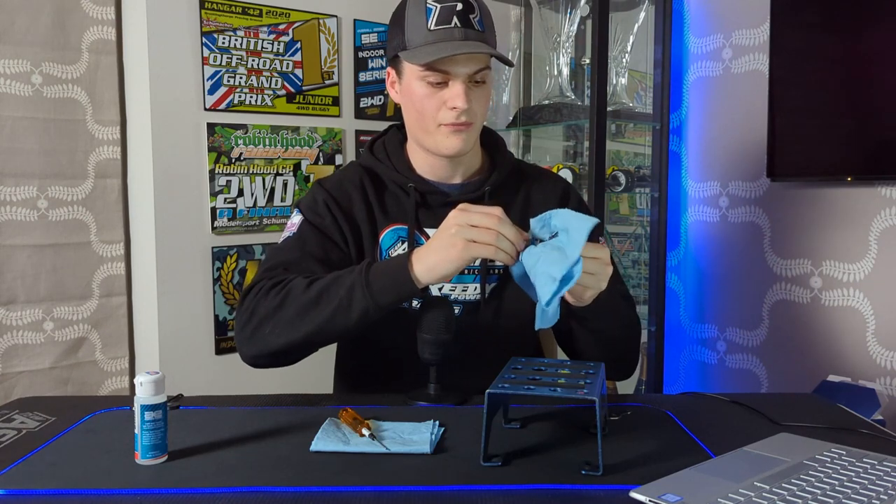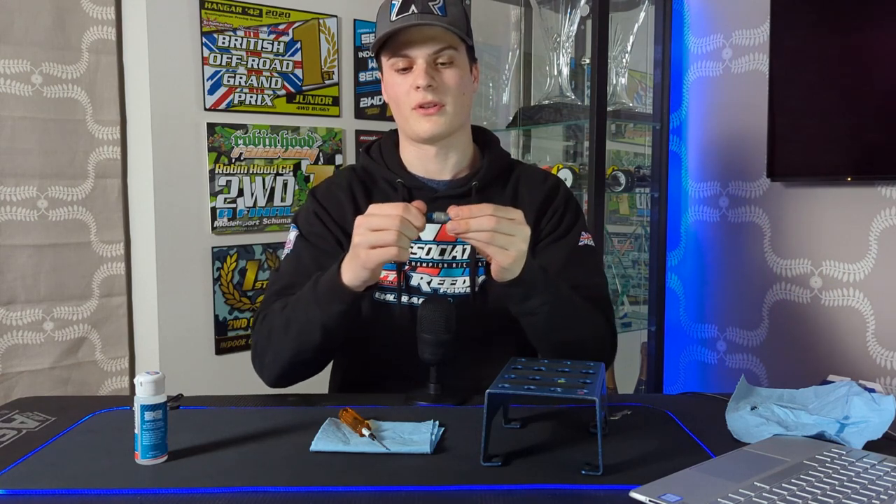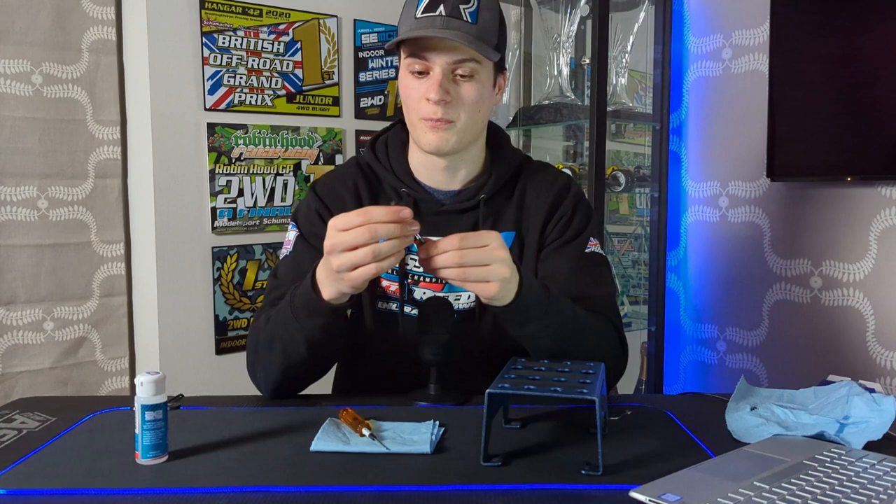Once you've done that, the shock shaft should stay in as you push it down and stay out when you pull it — the whole shock is dead and works as it should. The shock is built and you're ready to put the spring on, put the spring cup on, and put it on your car. Our next video is going to be all about shock setup — oils, pistons, springs, and things like that — so make sure you don't miss that. If you liked this video, like and subscribe and we'll see you in the next one.